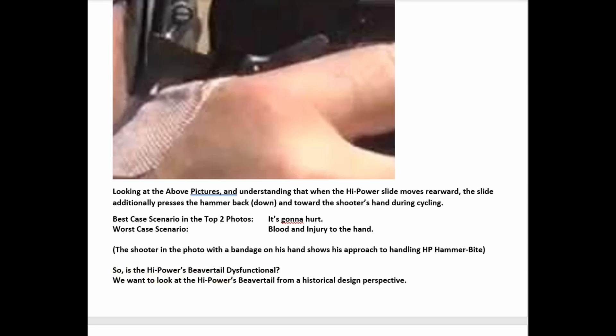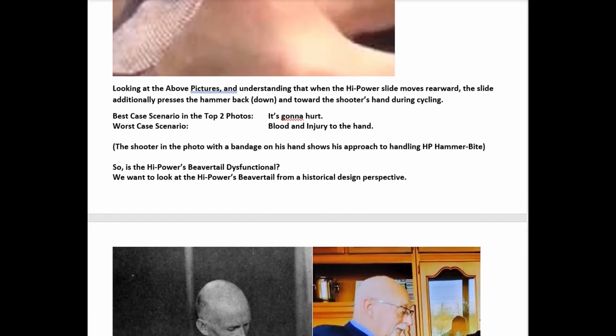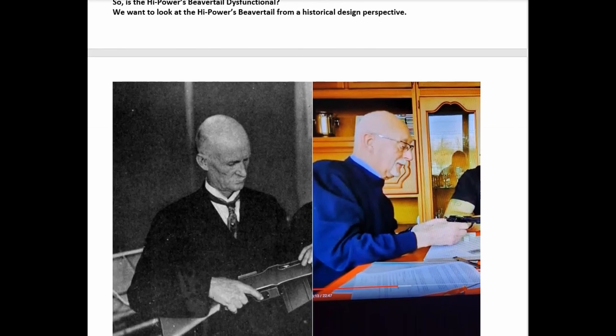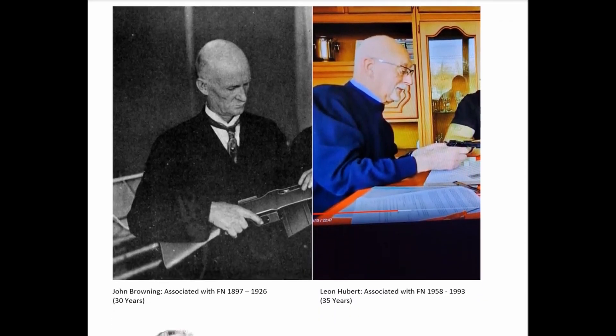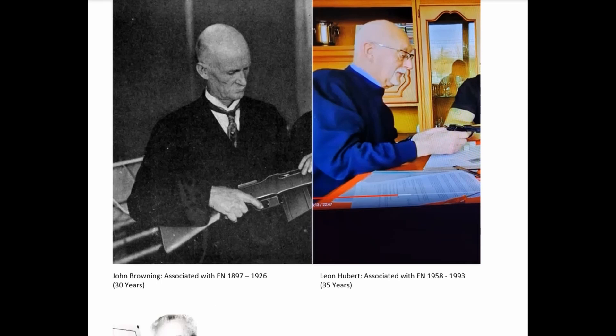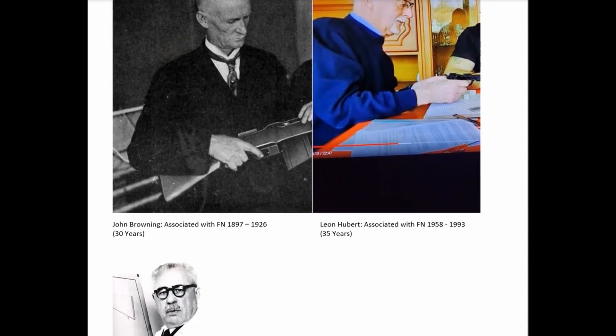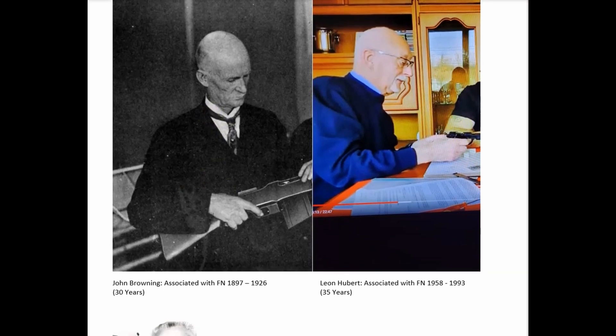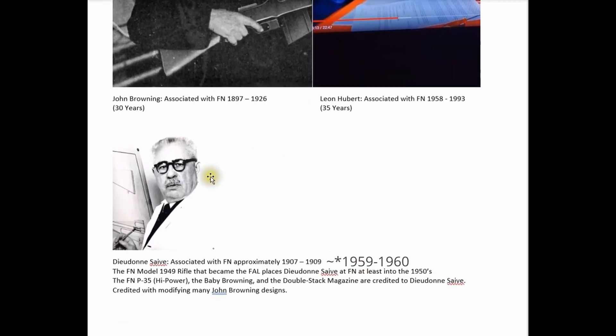This is a relatively easy thing to do with FN. We're speaking specifically about the FN Browning high power. There were three primary designers of handguns for FN from around 1899 until 1993. Here's John Browning — at BH Spring Solutions we affectionately refer to Mr. Browning as 'god with a small g.' Here's Leon Hubert, FN's last metal frame handgun designer, and between those two was Dieudonne Saive.